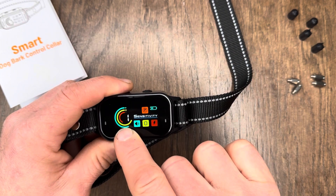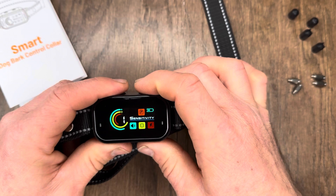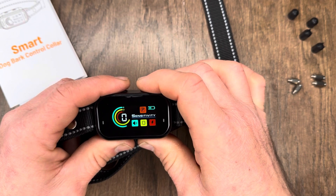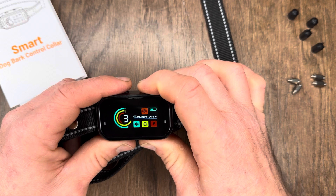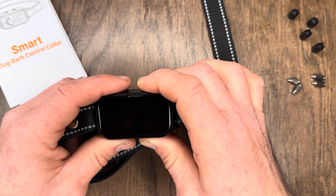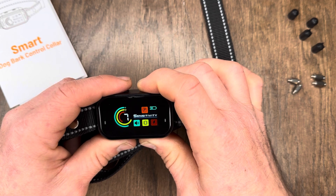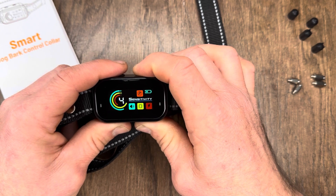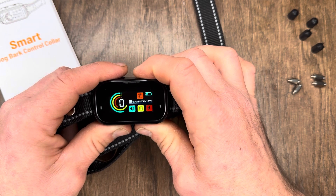Next up, you'll see the sensitivity level settings. To change that, you simply use the power button and you've got levels one through seven, plus zero. Zero is your test mode. Level one is the least sensitive and seven is the most sensitive. If your dog is in a quiet environment, set it between four and seven. For a normal day-to-day environment, set it between three and five. If your dog is in a very noisy environment with lots of music and activity, set it between one and three.